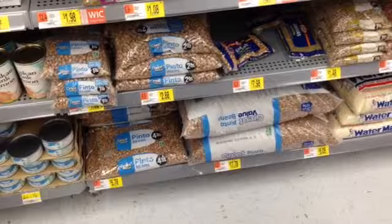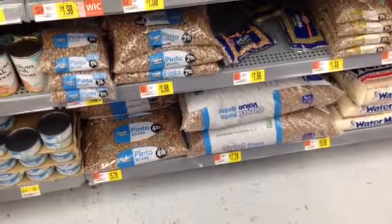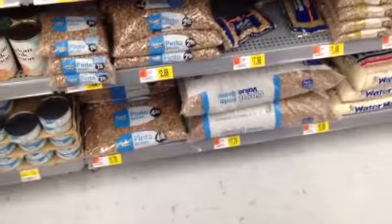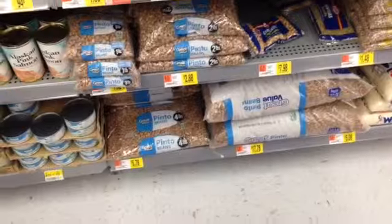So you can't beat this for flavor, price, and these items are just not that hard to cook. You cook them maybe once or twice a week, and you're good to go for the week, so you don't have to stress and you've got your convenience.